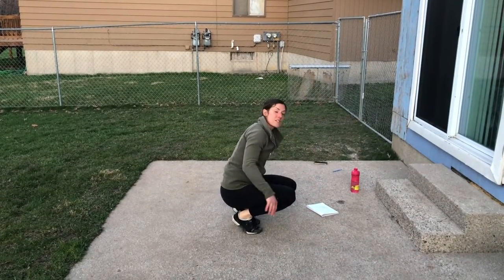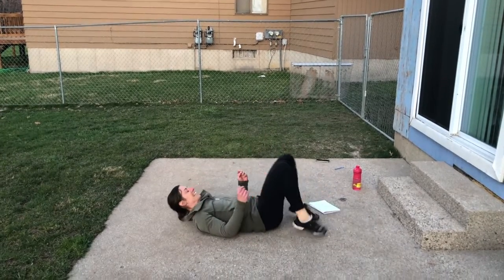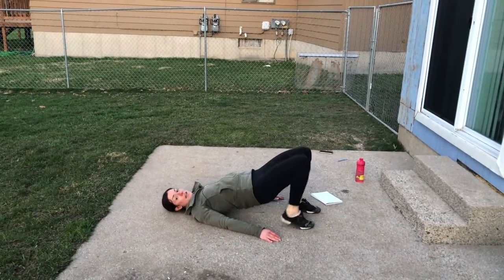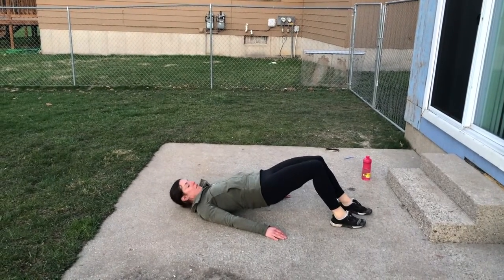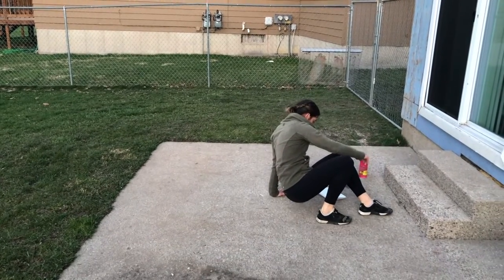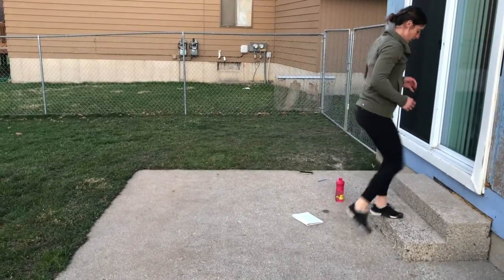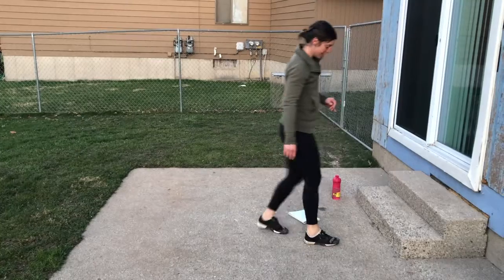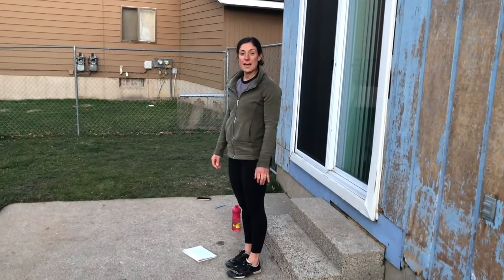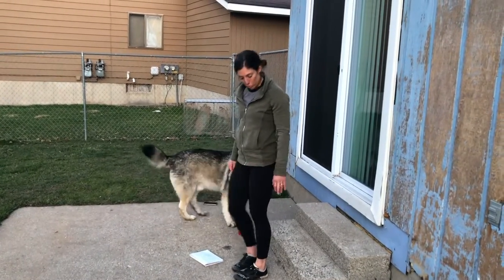Number seven is a glute bridge with a walk out: walk those feet out, walk them back in — that's one. Number eight: step-ups, one-two for eight. Number nine is going to be dips — find a chair or a step, something you can easily move.